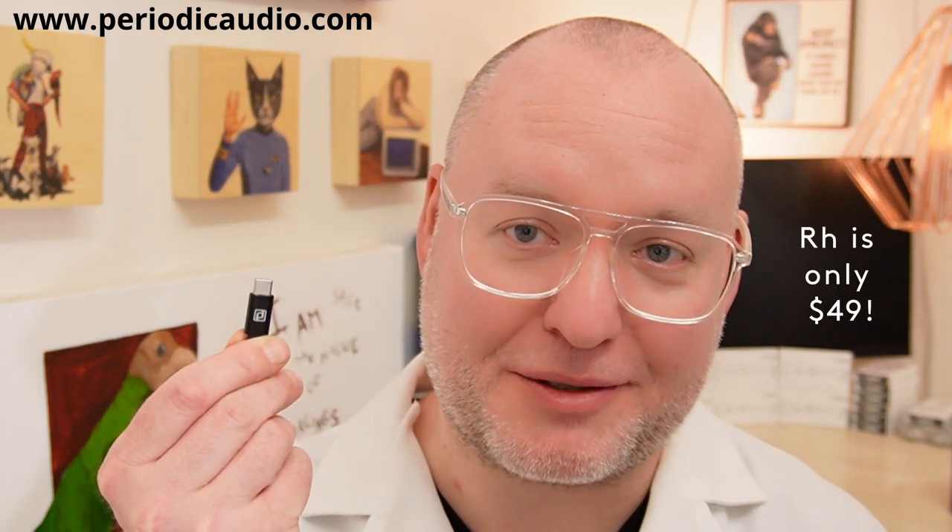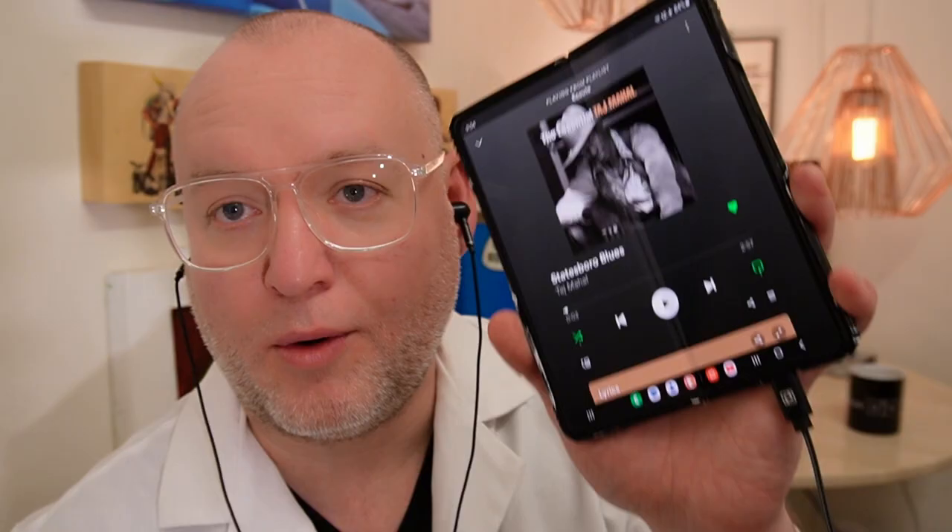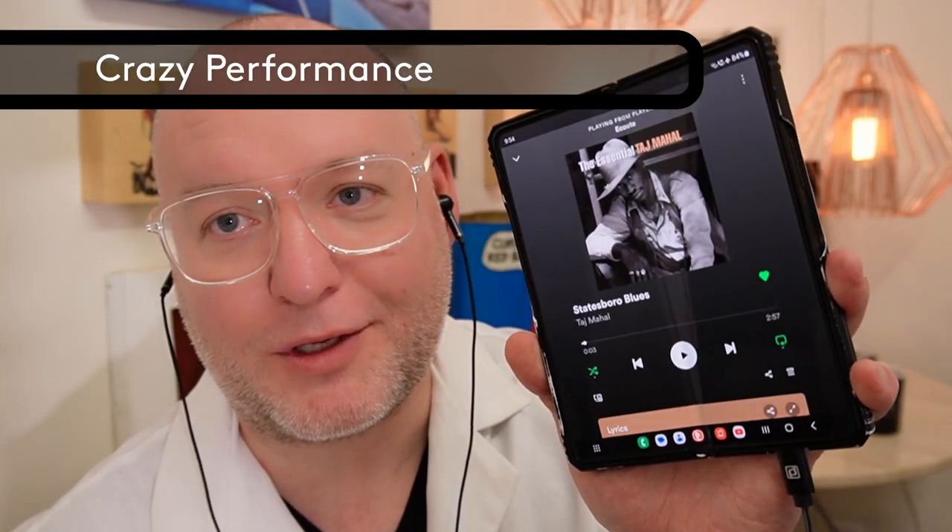We're going to be using the USB-C connector on the Rhodium and we are going to be plugging it into our device. Once you're all connected, all you have to do is hit play.